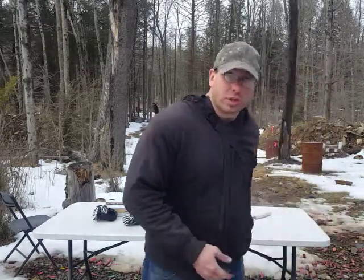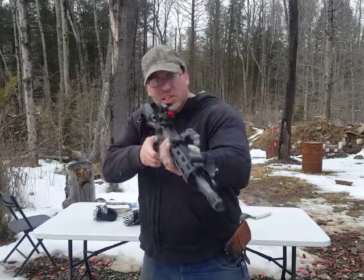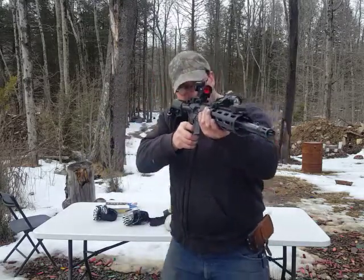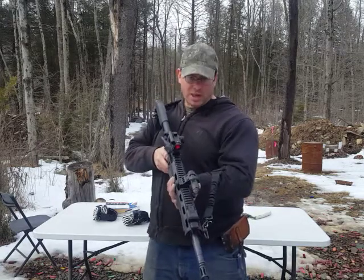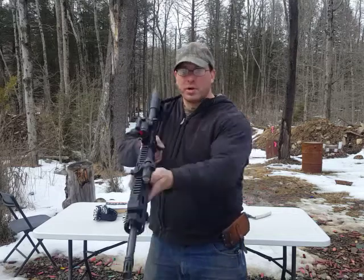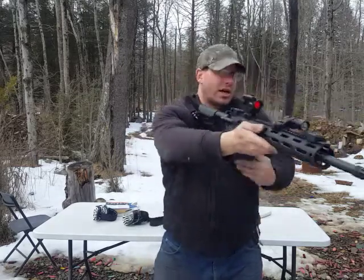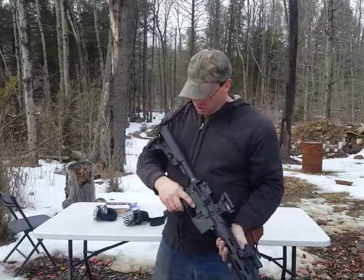And if I do want to shoot, the gun is usable. It can easily come around, I can easily come on target and take my shots. Then if I get to cover, I can quickly move this from there to there, where now I have a little bit more flexibility if I want to shoot on the other side.